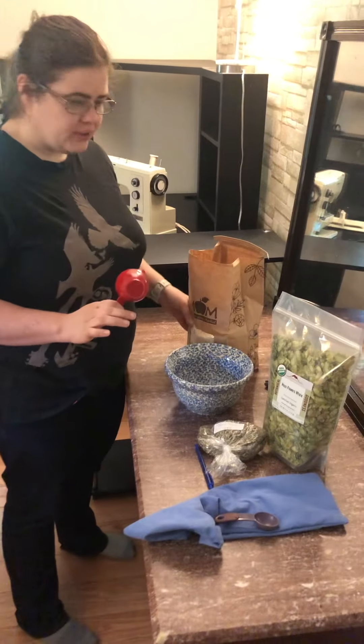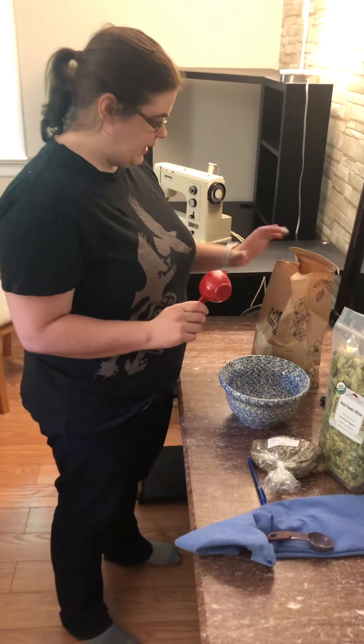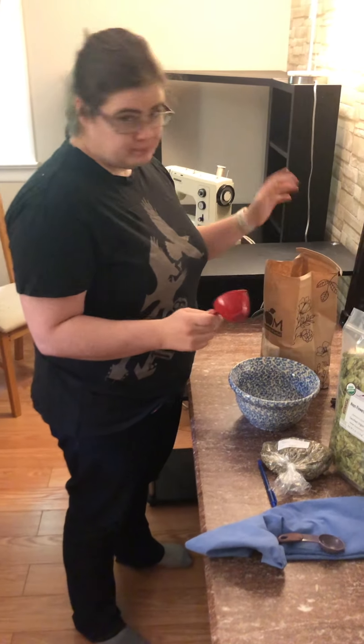So this is how we make our herbal heating pads. They're filled with rice — just some organic white rice we got from moms.